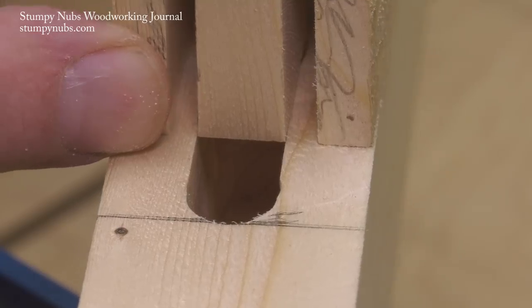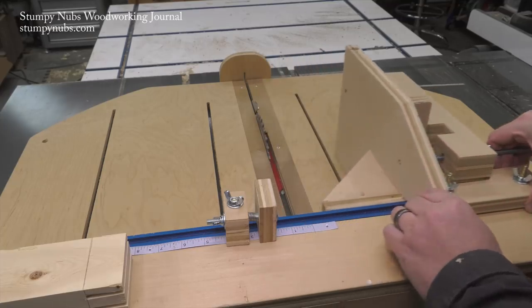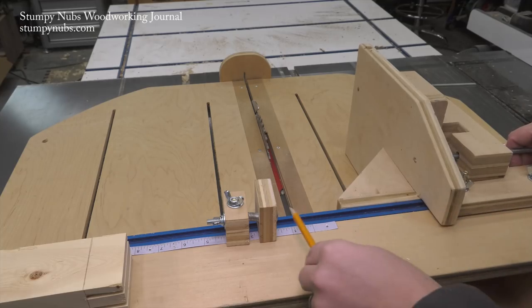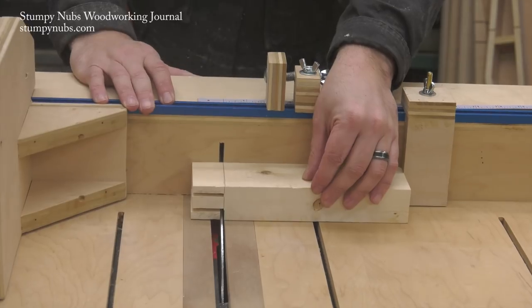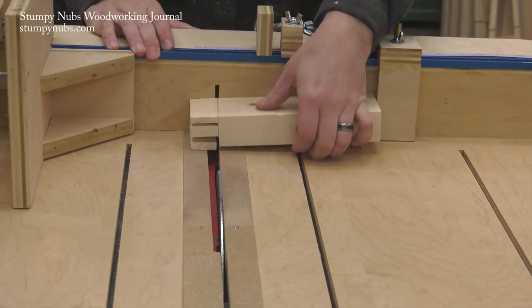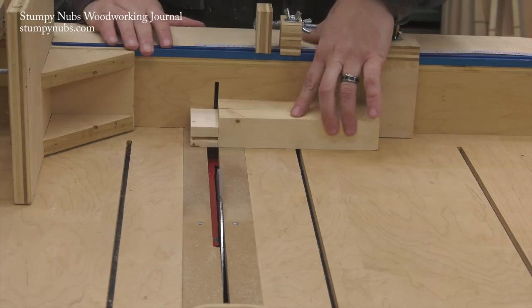If you don't trust your eyesight to find that perfect fit in the mortise, then leave the tenon a little wide. Leave the micro adjuster in place on the fence and move your jig out of the way. Now you can use the crosscut sled to trim the shoulders of the tenon and get some of that waste out of the way. A stop block will help you cut the shoulders precisely on both sides.